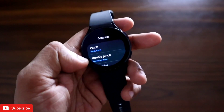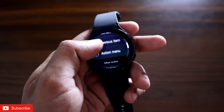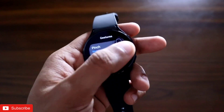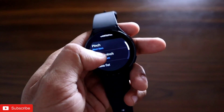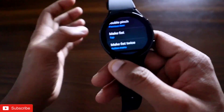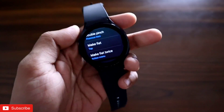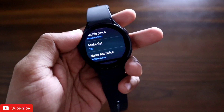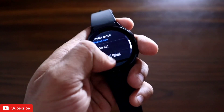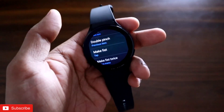Here you can see the gestures which are recently added. The first gesture is the pinch — with the pinch you can go to the next item or open some apps. There is also double pinch with which you can assign similar actions. There is also make fist, meaning you just close your fist and an action on the watch will be executed. You can also do make fist twice. So there are four gestures available with which you can control the whole watch.